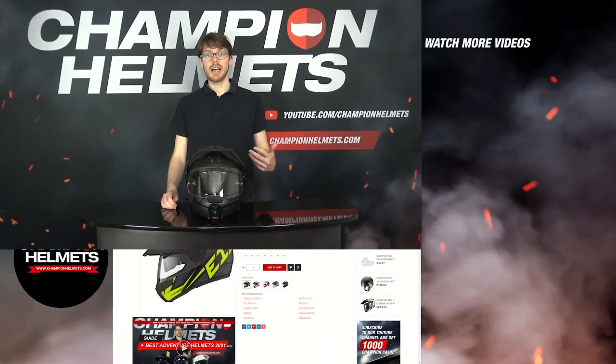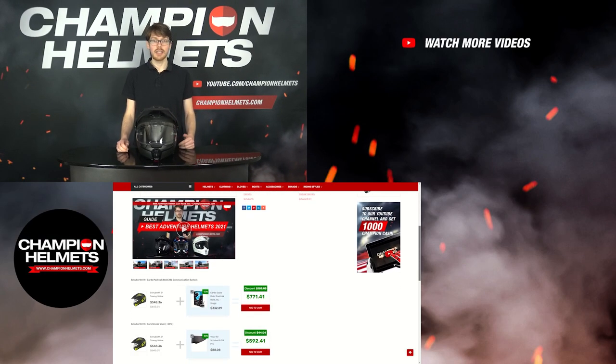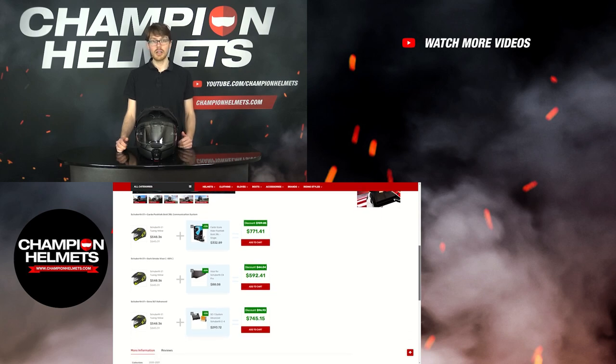The Schubert E1 may be a bit of an odd one out in terms of its modular design, but it certainly does bring adventure-level performance. With plenty of great features built into an already incredible chassis, the helmet has a lot to offer riders as we saw during our test. If you liked the video, make sure to subscribe to keep up to date on more Champion Data Reviews like these. And if you have any questions, feel free to let us know in the comments below or on our live chat on our website. I'm Sebastian from Champion Helmets — see you next time!